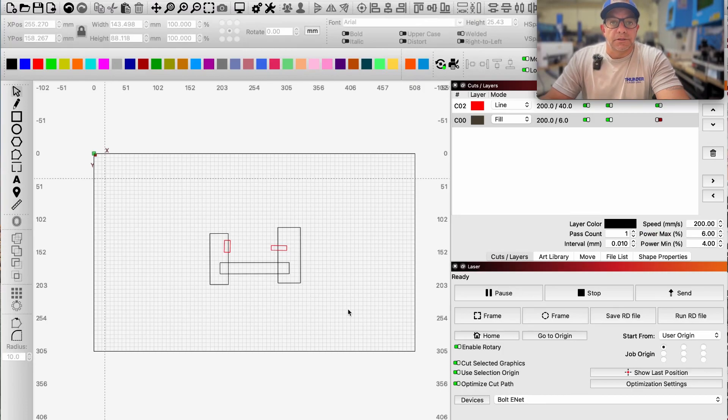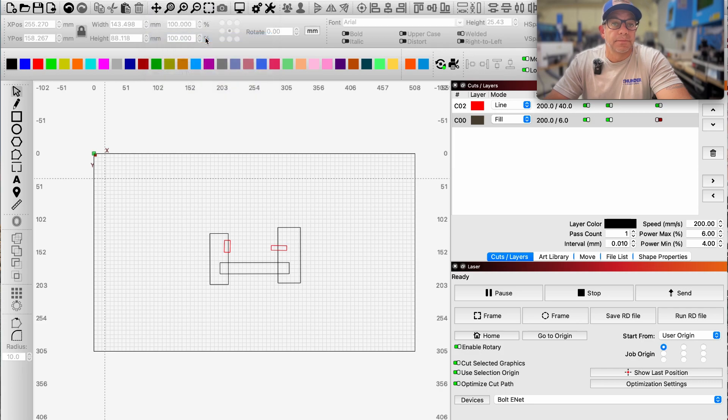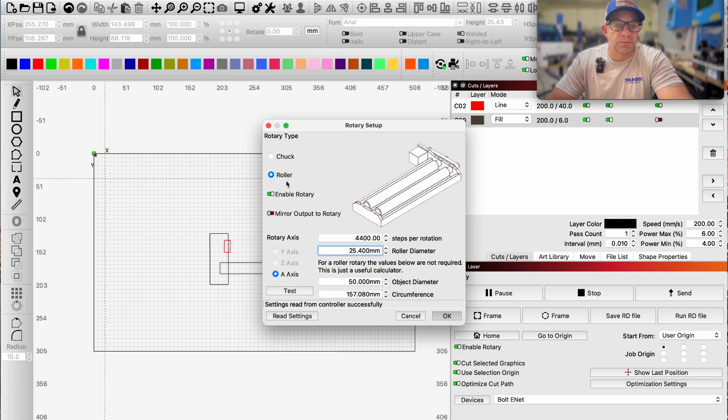Let's discuss the processes we have to do in LightBurn to make sure the rotary is functioning. Go to Laser Tools and Rotary Setup. This is where we pick the kind of rotary we have and input the manufacturer settings. We are using a roller, not a chuck style, so select Roller and make sure that it is enabled.